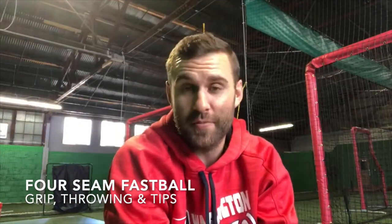Hey guys, this is Neil Holland again with Big League Tips and today we are going to talk about the four seam fastball. Probably the biggest pitch to throw in baseball, definitely the main pitch. Little things about the four seam fastball: it's usually the most accurate pitch because it doesn't have a lot of movement, and it's definitely the fastest pitch we can throw.